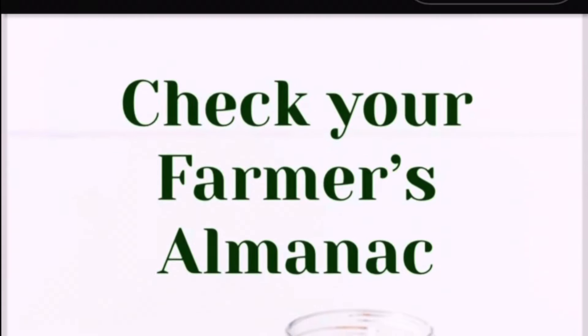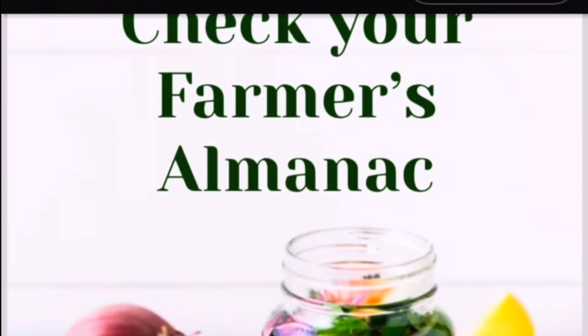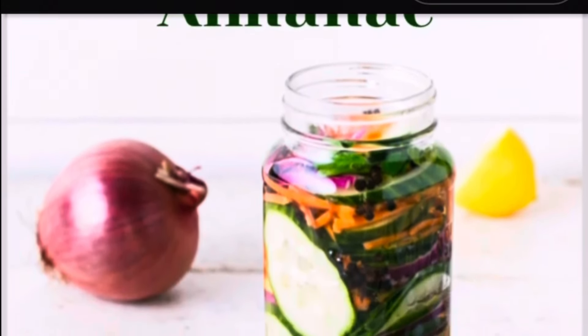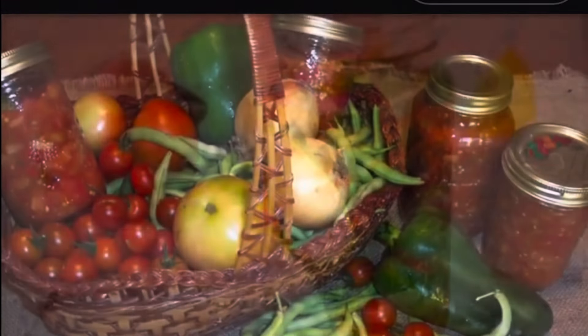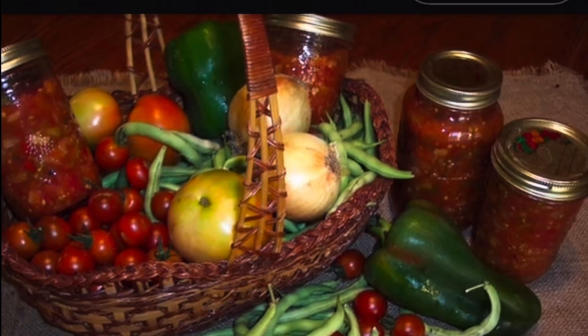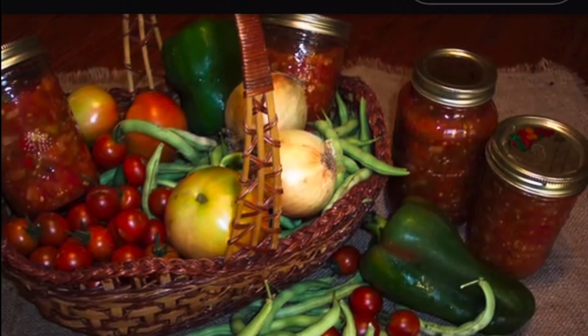I'll be chopping the chow chow today. It's a timely process — it takes a while, but it's well worth it when you get it done. We checked the signs today and the signs are good. It's not in the bowels and it's not in the feet. A lot of people think that's an old wives' tale, but it actually works. If you've ever opened a jar that you canned in the signs of the feet, it'll smell like somebody's sour, rotten, stinky. It's uneatable. So yes, we do go to the farmer's almanac, check the signs, and our signs are good. We're ready to go.